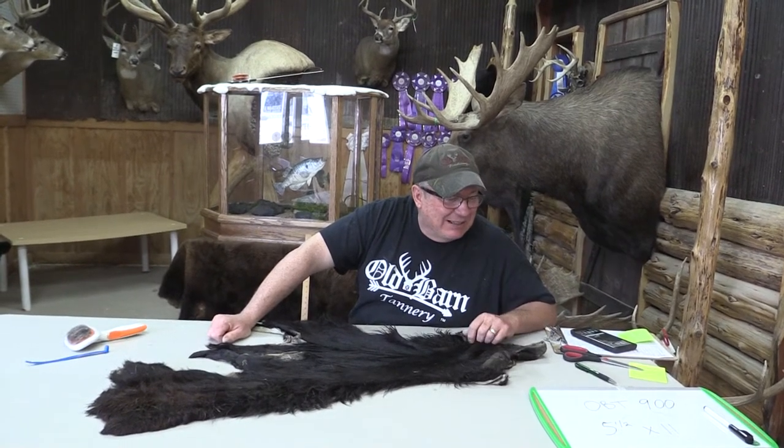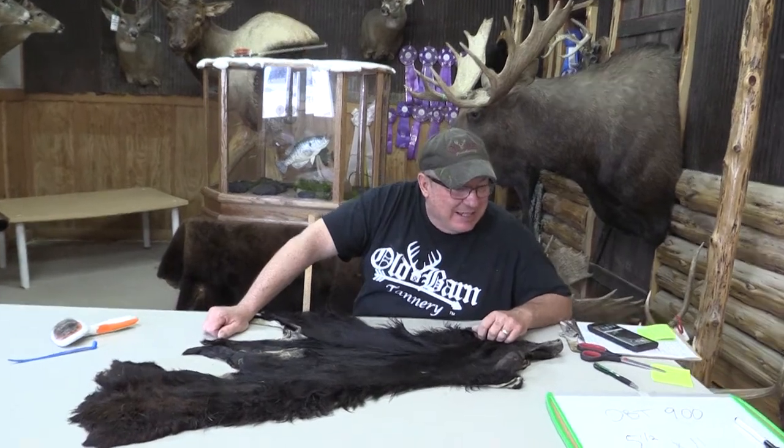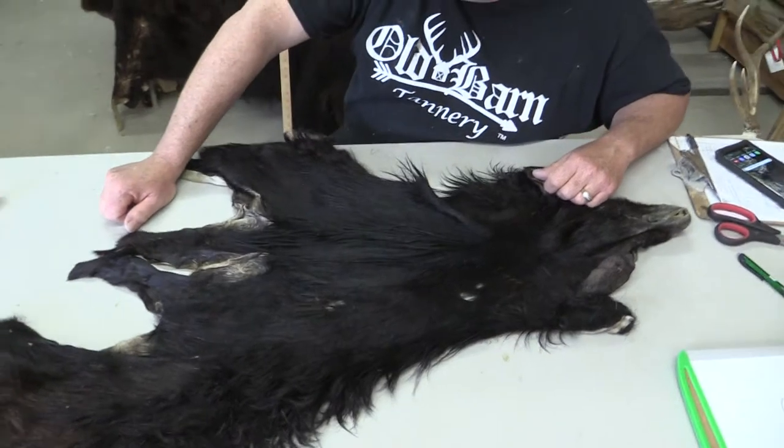This is Ant from Old Barn Tannery. We got for sale here a Mouflon. It's an OVT 900, approximately 5.5 by 11.